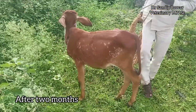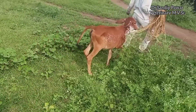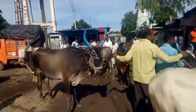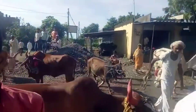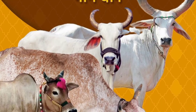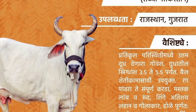Nowadays disbudding or dehorning are widely accepted procedures in cattle, but there are still a few disadvantages. Animals cannot make a defense when attacked by another animal. Age determination on the basis of horn rings becomes impossible. And most importantly, an important breed characteristic is lost in the form of the horn.